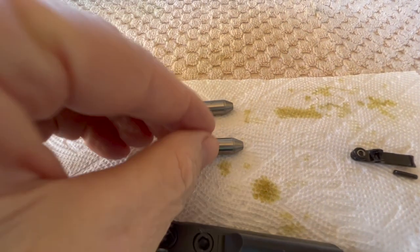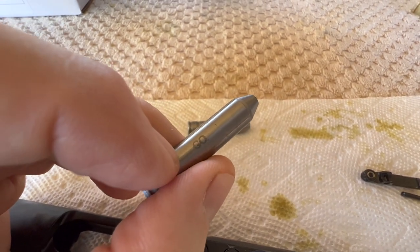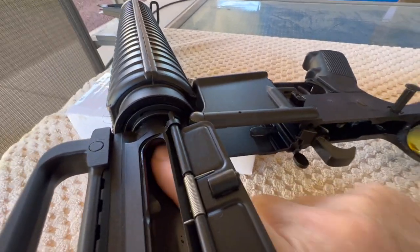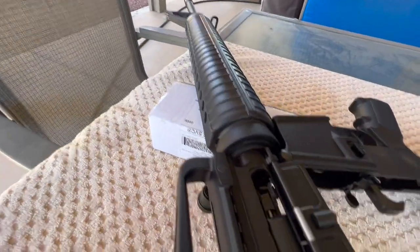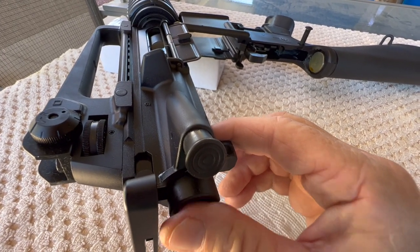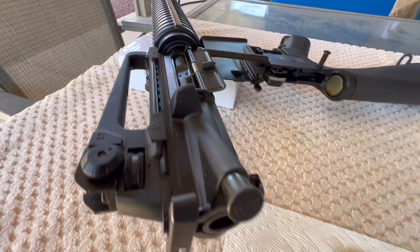Let's start off with the go gauge. For the antis at YouTube — this is a safety check. We're showing how to make sure that we have a safe rifle. Make sure your chamber is nice and clean. Going to slide our go gauge in and put the bolt in. On a go gauge, it shouldn't take a whole lot of force — just enough to close the bolt and lock it up. And you can see that didn't take much at all. So far things are looking good, but we've got to stick our no-go gauge in there and see how that goes.